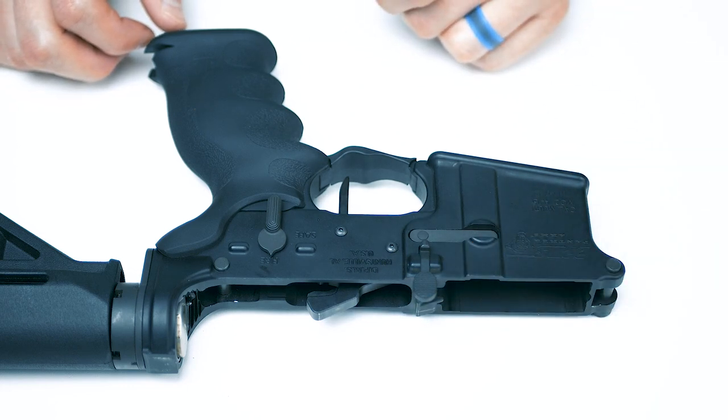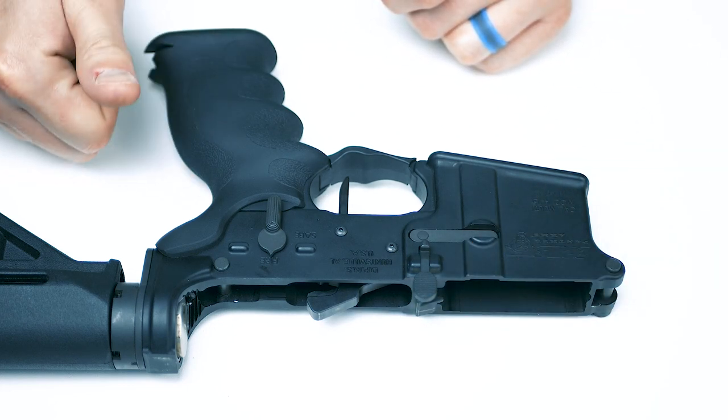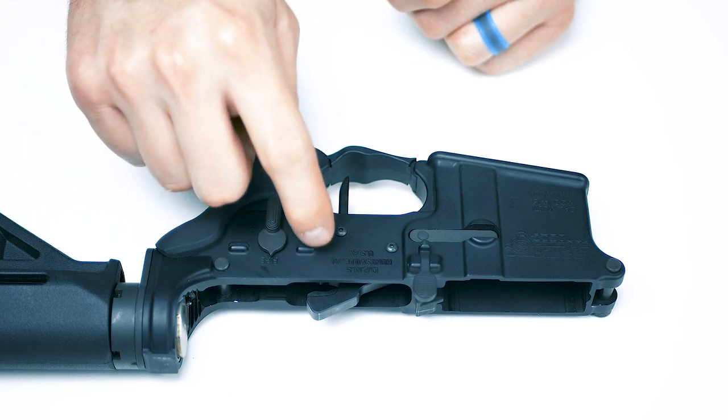All right. Now let's pull these two screws out. We're going to get this trigger group out and make some YouTube magic.